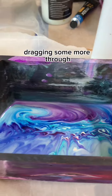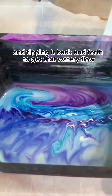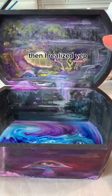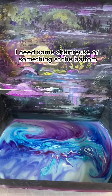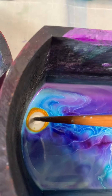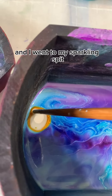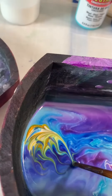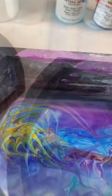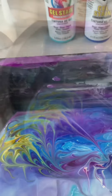I dragged some more through and tipped it back and forth to get that watery flow. When I put the lid on I realized, yep, I need some chartreuse or something at the bottom. So I went to my sparkling spit and just continued along the same process I had started with.